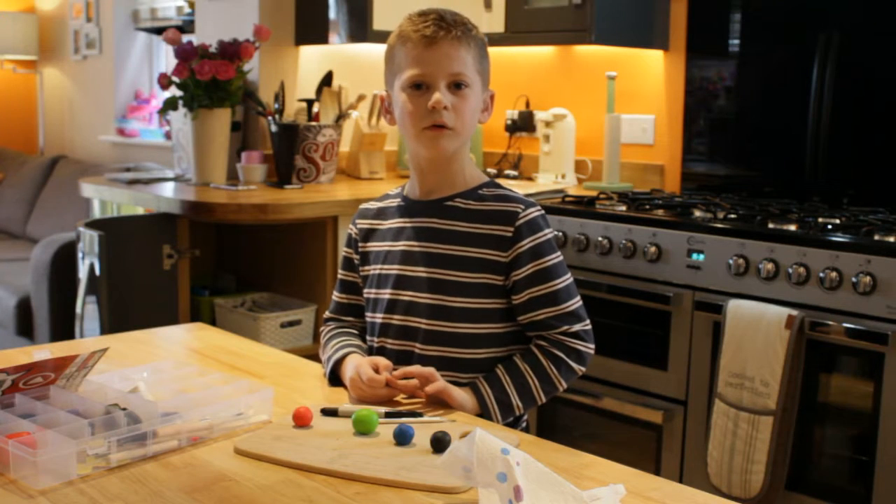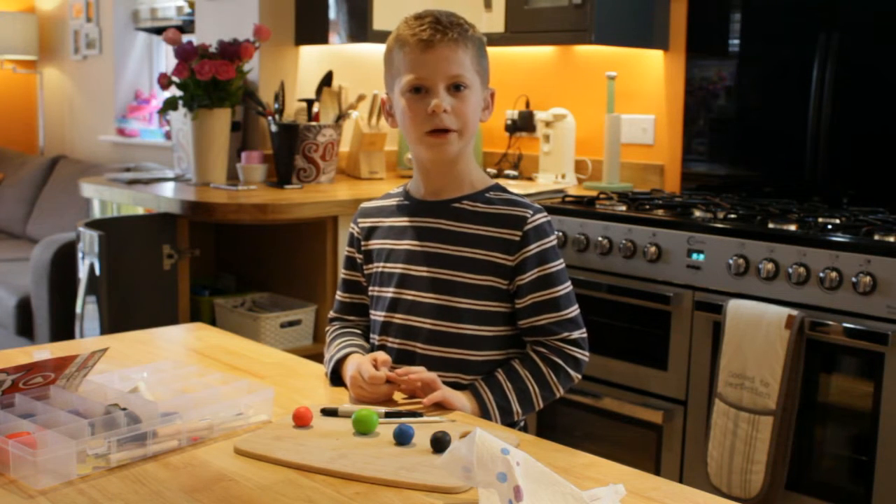Hi, I'm Finley and welcome to my video. Today I am going to show you how to make a cannon with a spike on the top out of modelling clay. Before we start, let's go through all of the things that we will be needing.